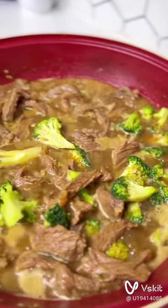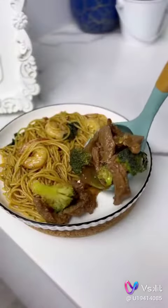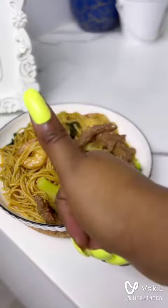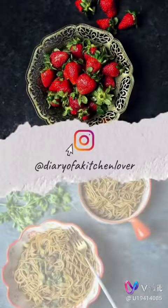You can also use a thickener, but I chose not to — personal preference. Enjoy it with any other meal like pasta, rice, and the likes. Do you like this recipe? Please let me know in the comments.